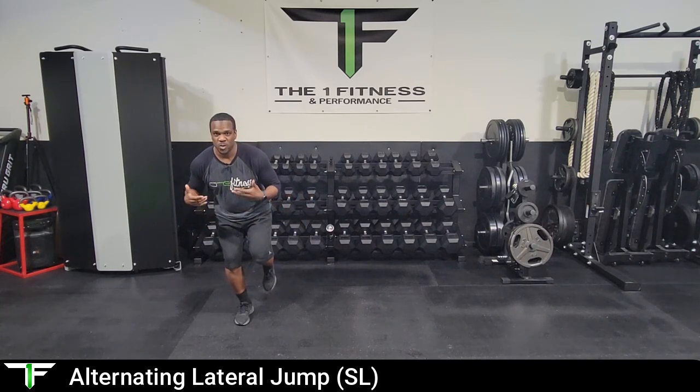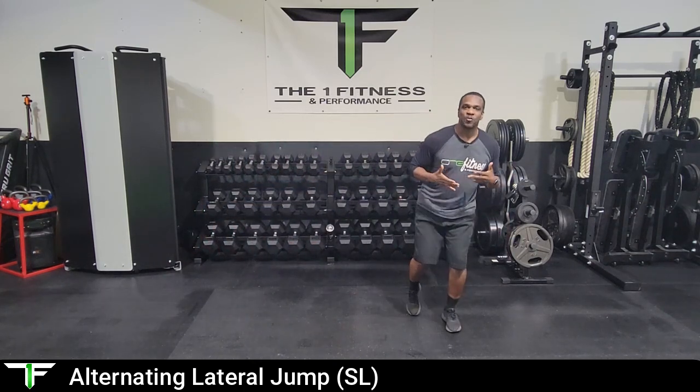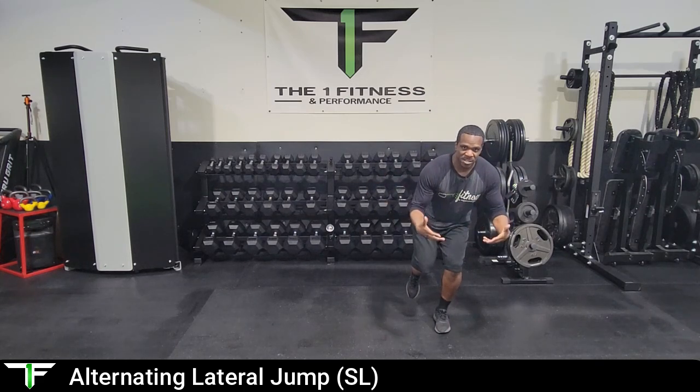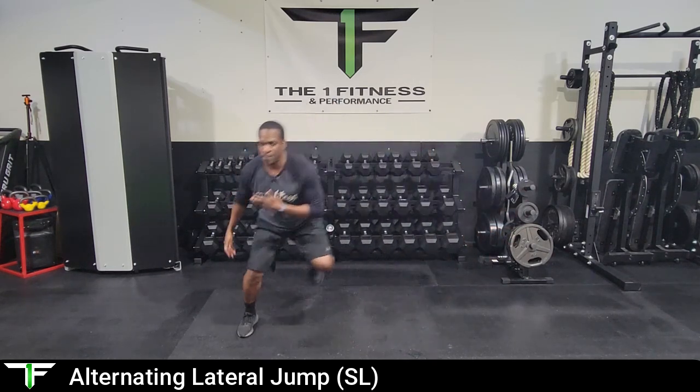We're going to lift that left foot off the ground so we are stabilized on the right side. From here, we're going to jump to the left side, and we're trying to stick that landing without putting that other foot down — that is us measuring and improving our stability in that ankle, knee, and hip. From there, we pause for a second and then go right back to the opposite side.